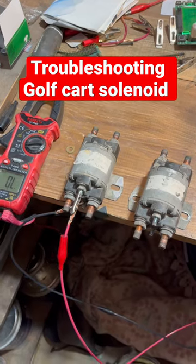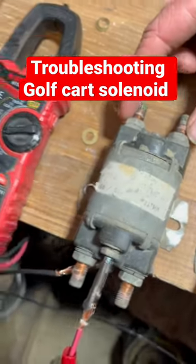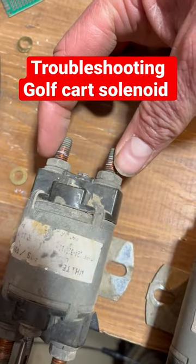If you want to know if the solenoid is any good across here, you need a continuity test. So you'll take your meter and stick your meter to here.